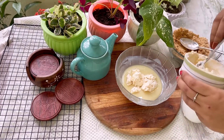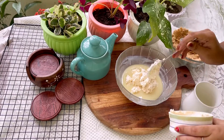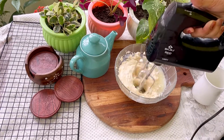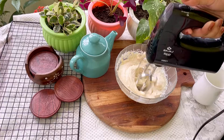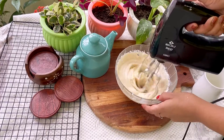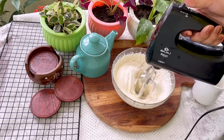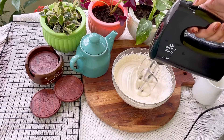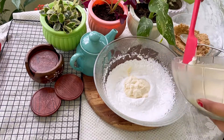I am adding homemade cream cheese — if you want the recipe, comment down below. Ab dono ko achhe se 4 minute tak whip kar lena, jab tak batter fluffy na ho jaye. Now mix the cream cheese batter with the whipped cream — dono ko achhe se spatula se mila lijiye.